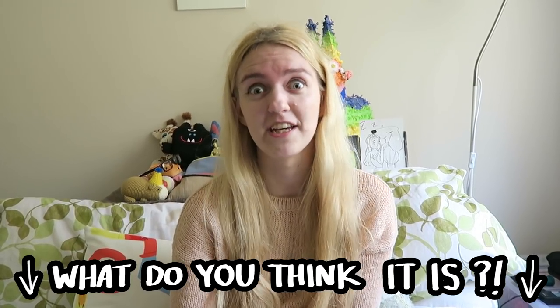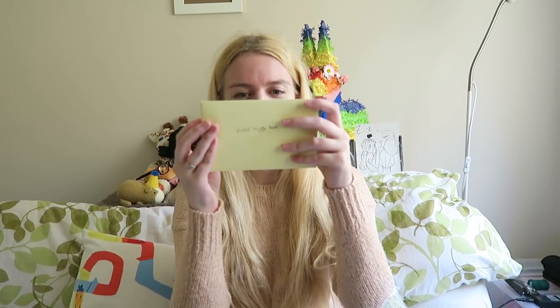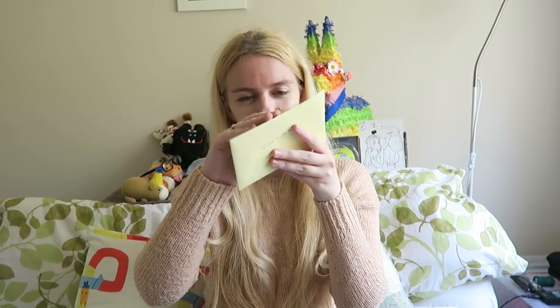I can stick my hand in and it can be a mystery. First item! It feels like an envelope. I'm guessing it's a birthday card — an anime birthday card. What do you think it is, guys? Girl's lucky box. Well, that's an envelope. I hope it's not gonna spoil the surprise.